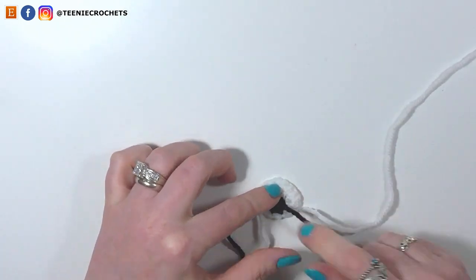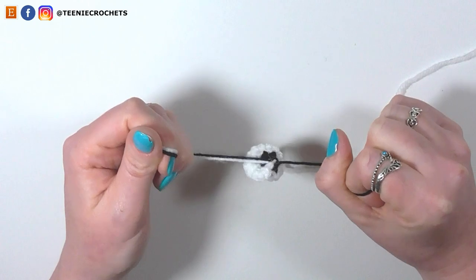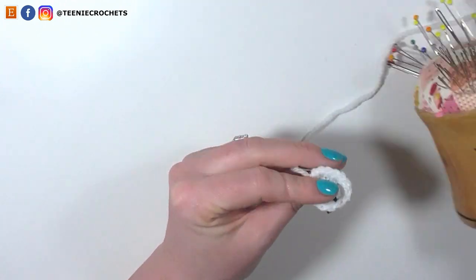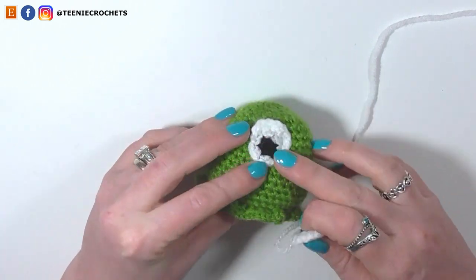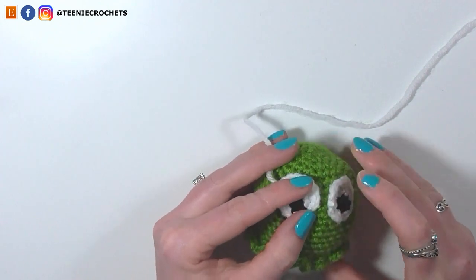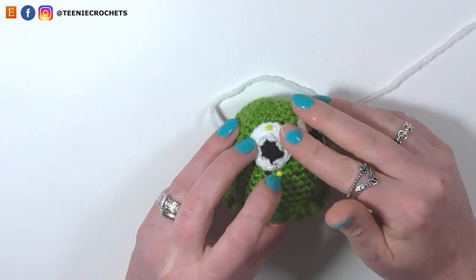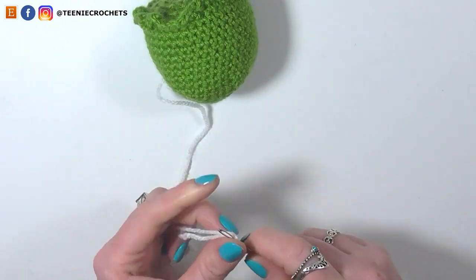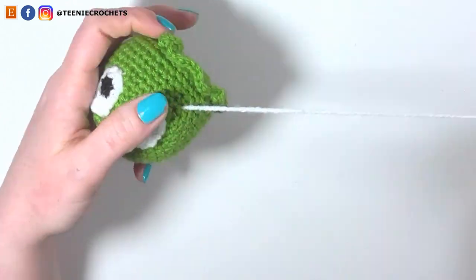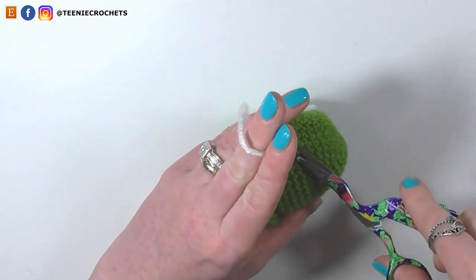Bring in the ghost. Pop the second eye into place with pins, making sure the heavier end of the eye is at the top. With the embroidery needle and yarn tail, sew the eye into place, then weave in the yarn tails and trim.